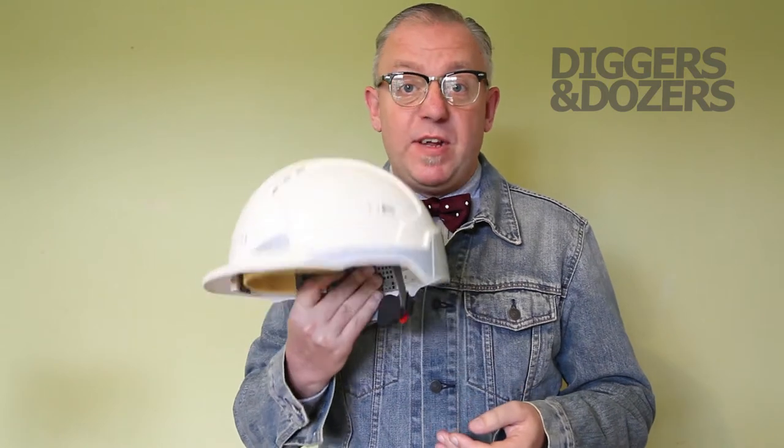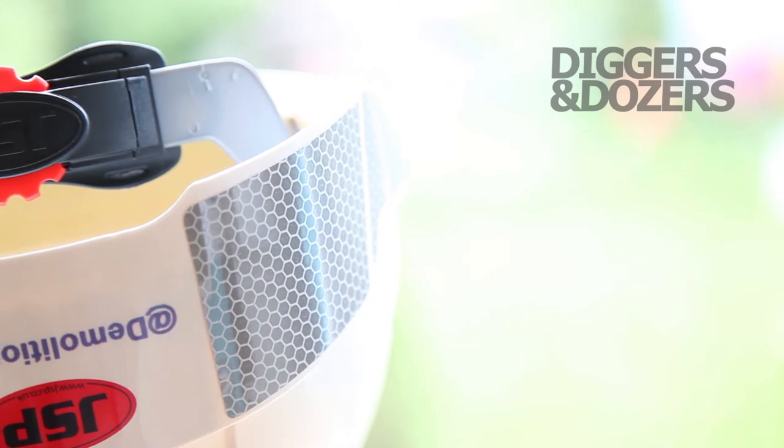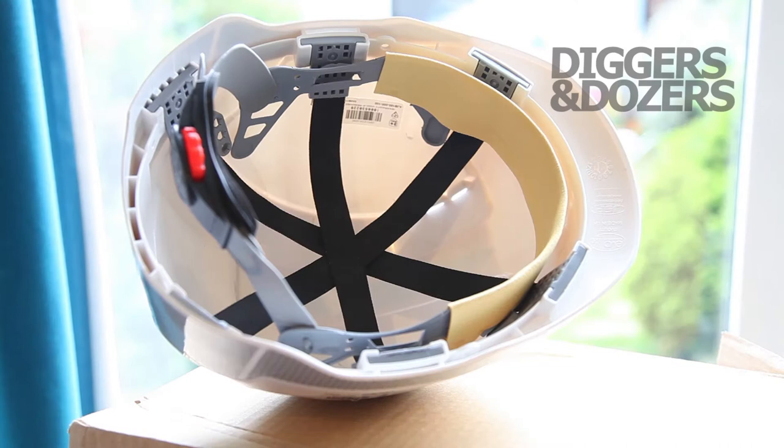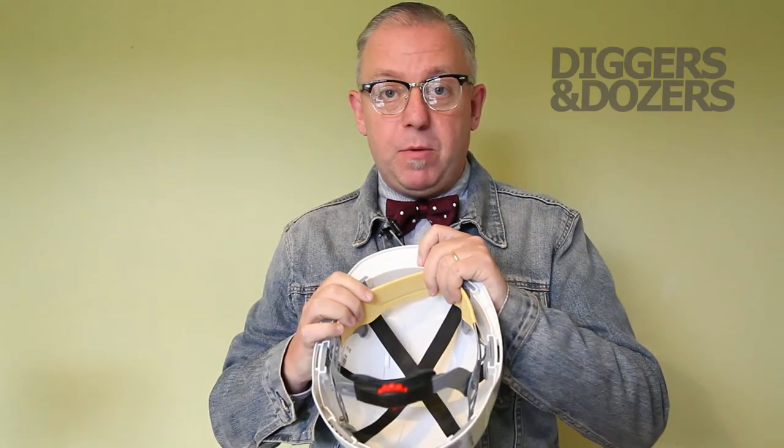The first thing you notice about the hat is it's incredibly light and yet very, very rigid. Inside, there's a ratchet control to adjust to suit your head, and a sweatband built into the design.